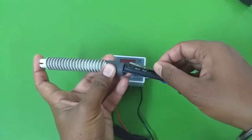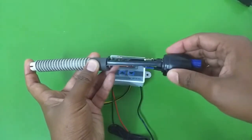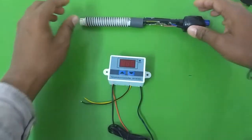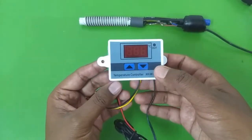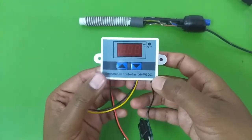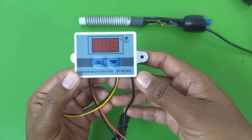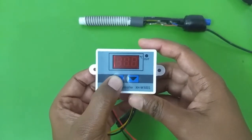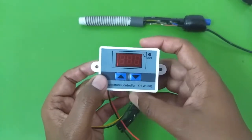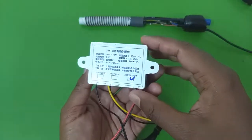Because the bi-metallic strip is a mechanical part, it's not very accurate, and that's where a module like this comes into play. This is a digital temperature controller — the XHW3001. On this module you can set the starting temperature and the ending temperature independently.